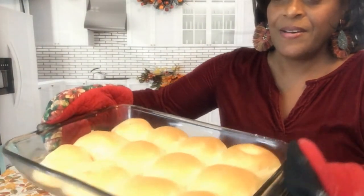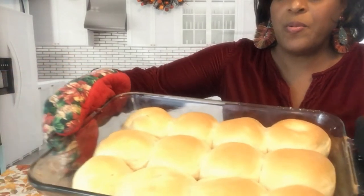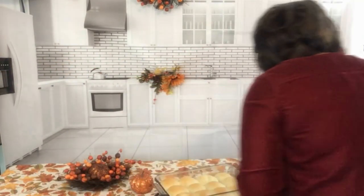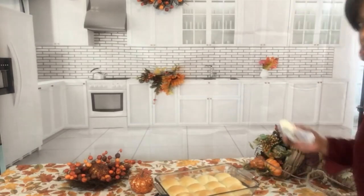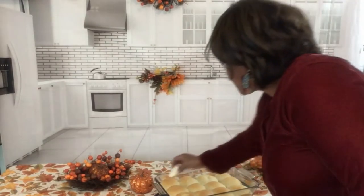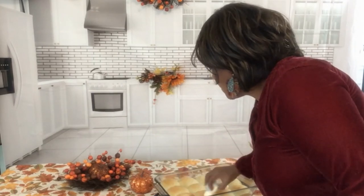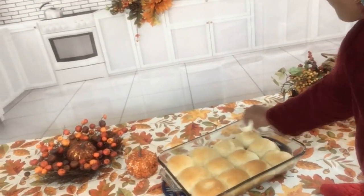Fresh out of the oven — see these wonderful rolls! When they come out of the oven, you want to take some butter and put it all over your rolls. Butter your rolls while they're hot so the bread will be soft and moist.